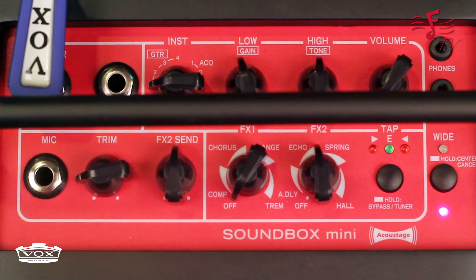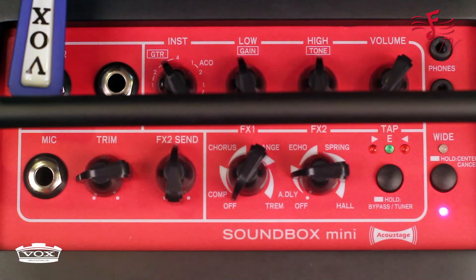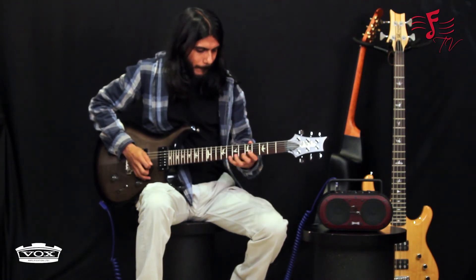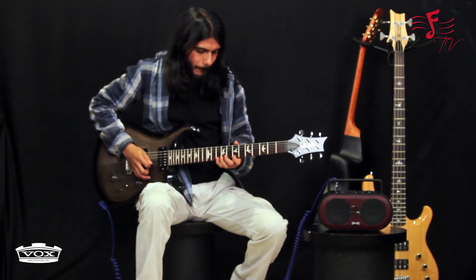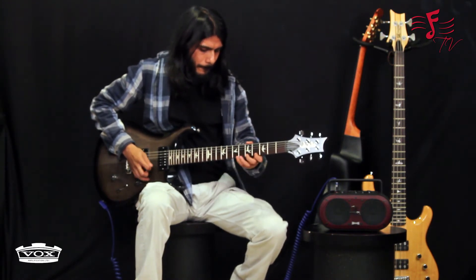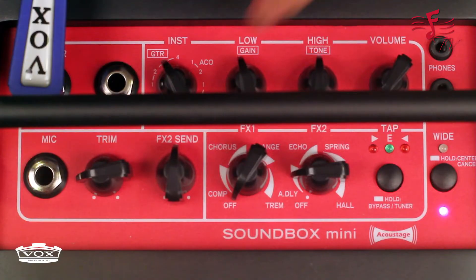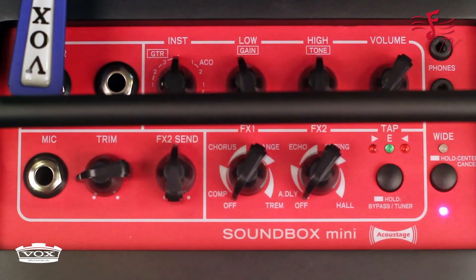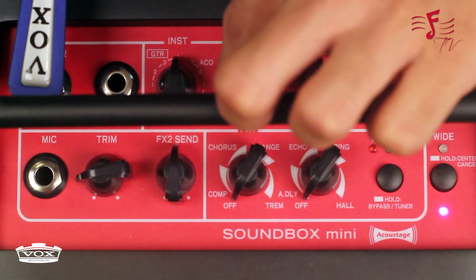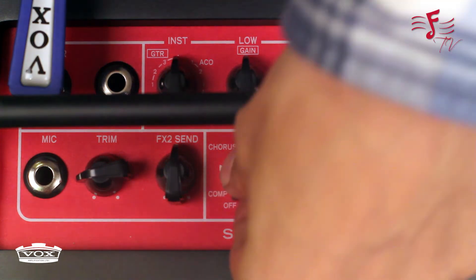Now let's give it a slight lead kind of distortion and add some delay to it. And now a nice heavy rhythm distortion — I'm cutting off all effects just for the distortion sound. You can increase or decrease gain if you want. This is low gain. Now let's give it a little more chorus.